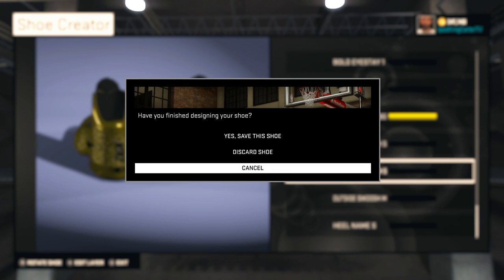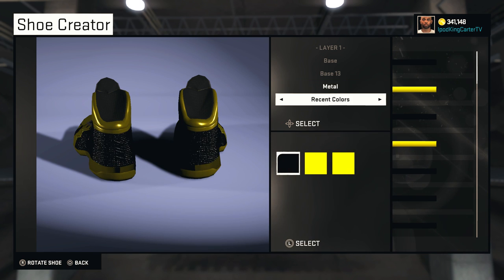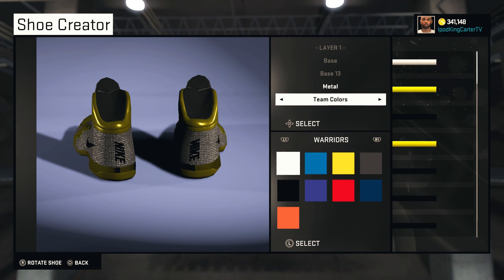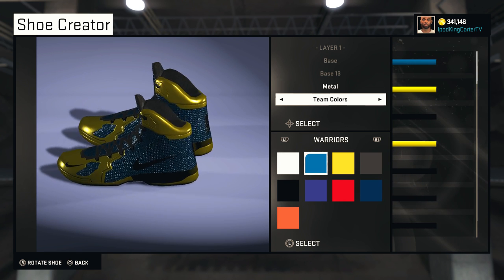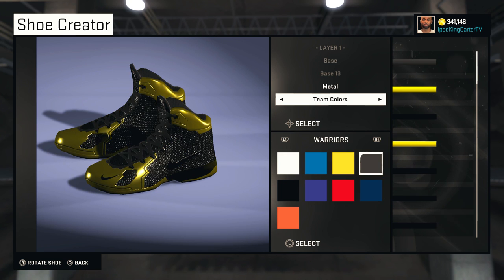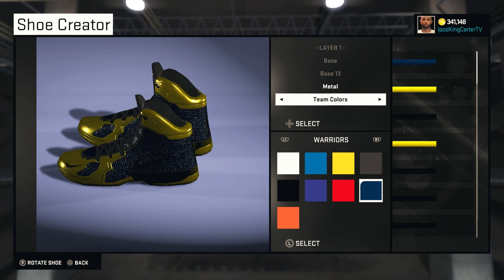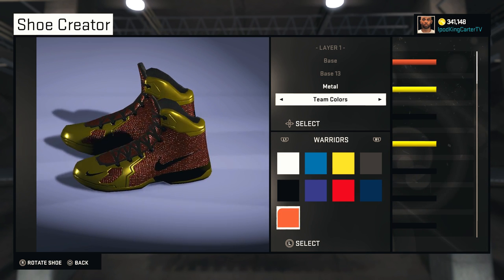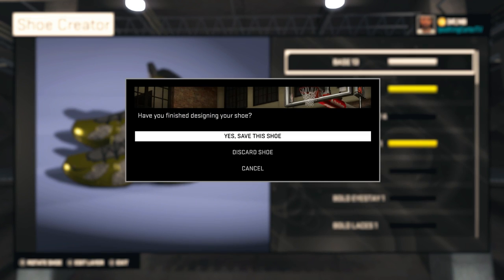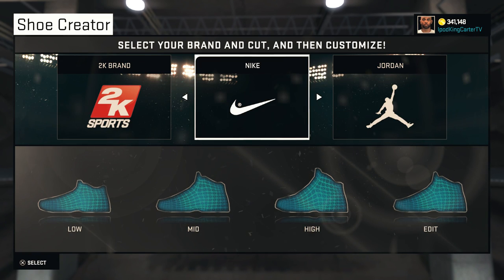I'm going to cancel that and show you guys different variations on how you can create King's Gold — you can create any type of gold you want. For example, going to team colors and selecting Warriors, you can make diamond, blue, canary yellow, black diamonds — if you go too dark it looks like onyx granite black — purple, red, a darker blue, or even rose gold. The variations are very complex — you can make this type of shoe any day, anytime.